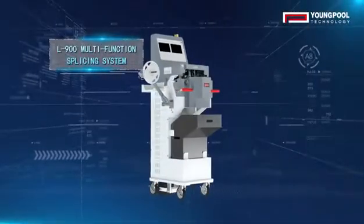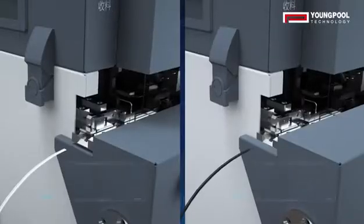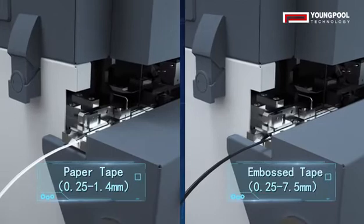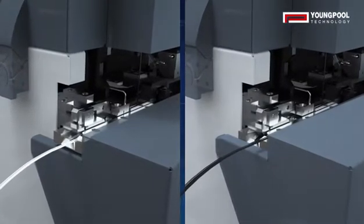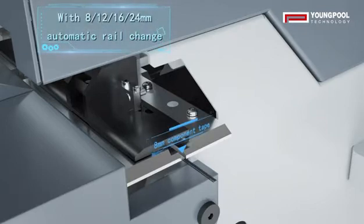L900SMT Multifunction Splicing System: Ripper tape 0.25–1.4mm, Embossed tape 0.25–7.5mm, with 8, 12, 16, and 24mm automatic rail change.